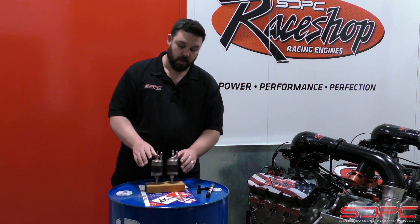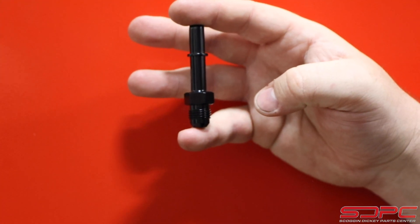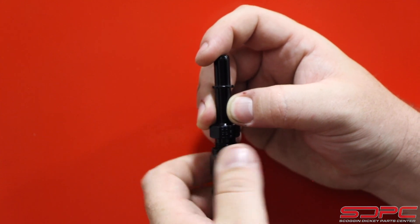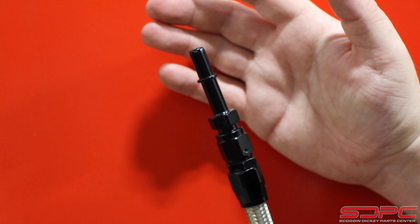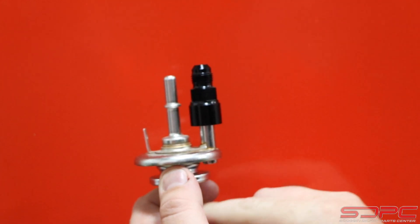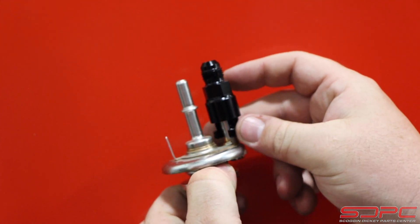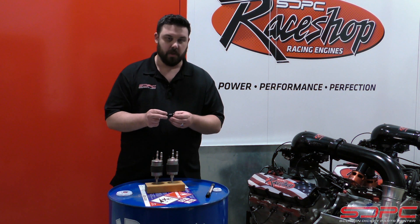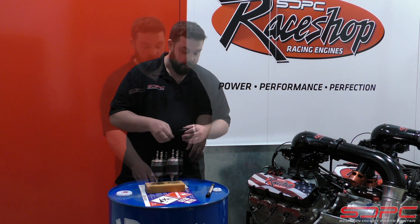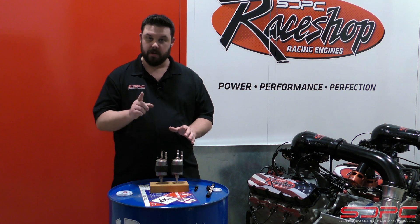The C5 filter kit includes the filter, a 6AN adapter outlet for the outlet down here, and two 6AN inlet adapters. The reason we choose to go with higher quality fittings — these are from Russell — is they have a good threaded retainer. It really ensures a leak-free and secured fitting. Nobody likes a leaky project or an unsafe one. These might be an extra dollar or two for the kit, but we really prefer to have them. I actually have this on my personal truck that I drive every day, and it has been absolutely trouble-free. It does a great job.